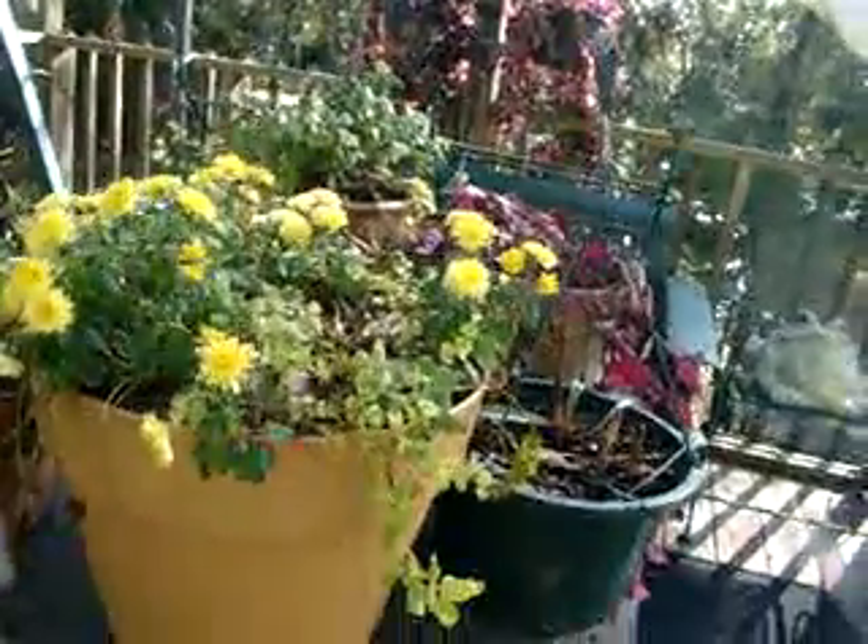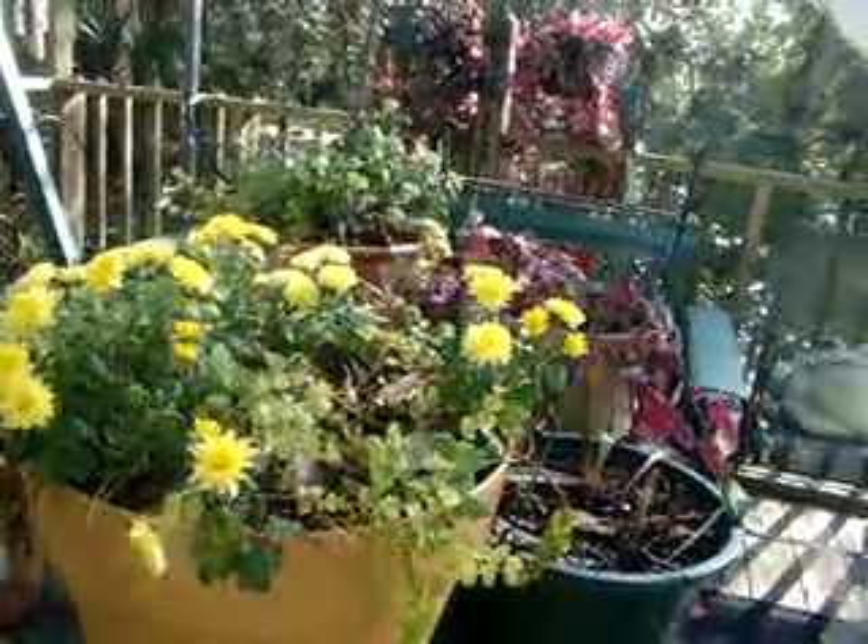All right, so here we go. I haven't done video lately, so I thought I'd get you one since I don't have the greenhouse up yet. There's not a lot going on.